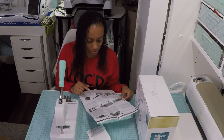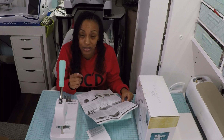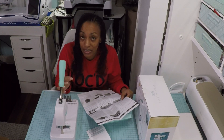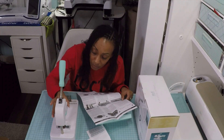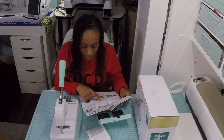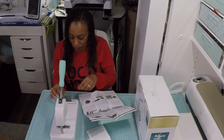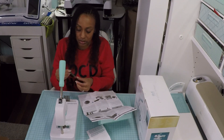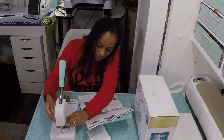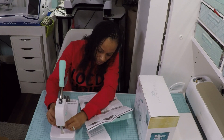Now it says to adjust the dial between one and ten — one is for thicker materials and ten is for thinner materials. I think this charm is pretty thin so I'm going to keep it on ten; it's already there. Then it says to place the first stamp in the tool with the engraving facing forward — this thing is magnetic so it just holds right in there.